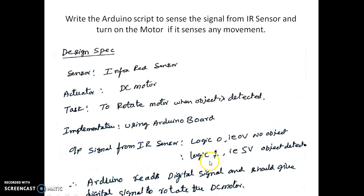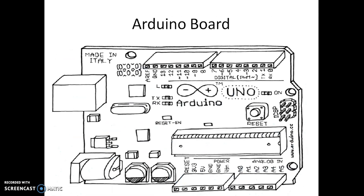If an object is detected by the IR sensor, we will get a constant 5 volts; otherwise 0 volts. The Arduino reads the digital signal and should give a digital signal to rotate the motor. Since the input to the Arduino board is digital and the output is also digital, we are not supposed to use any of the analog inputs.